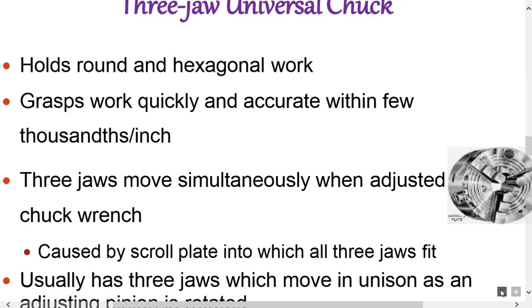The three-jaw self-centering chuck consists of a cylindrical body having three jaws fixed radially at its front. When the chuck key is tightened, all the jaws move equal distances simultaneously and the work piece is centered automatically. Work pieces of round, hexagonal, and other regular shapes can be held in it very easily. However, it is not suitable for out-of-round work. It is called self-centering because tightening only one chuck key centers the work.